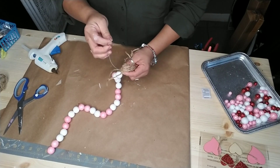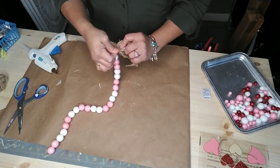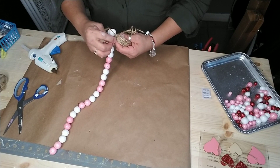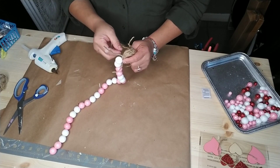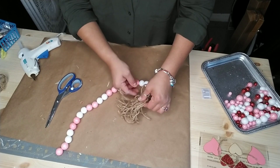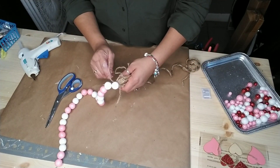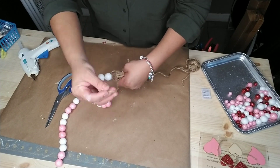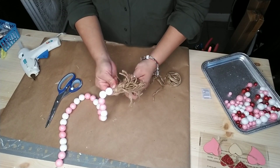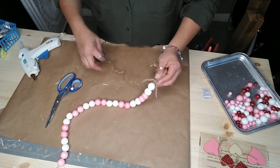Once you're happy with how many times you've sewn it together, make a little knot and cut off the excess thread and needle. Once you've cut it off, you can leave it as is — but what I decided to do was gather all my jute twine together, grab another piece of jute twine, and wrap it around the top part of my tassel eight times, then cut off and tie a knot to make it nice and secure.